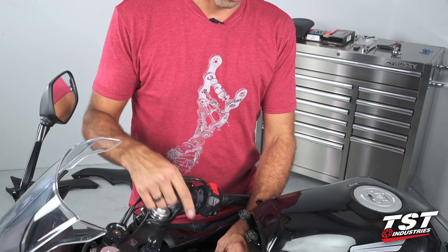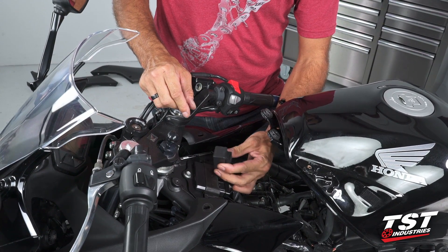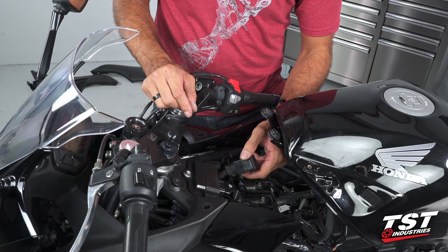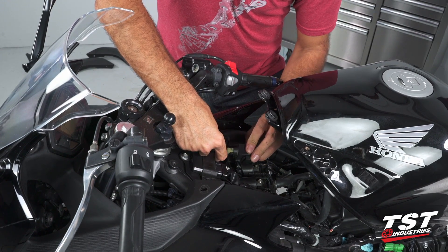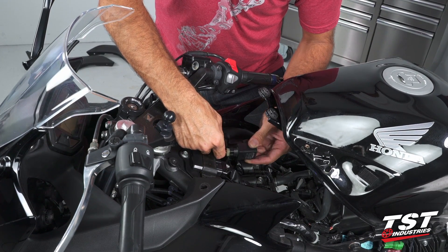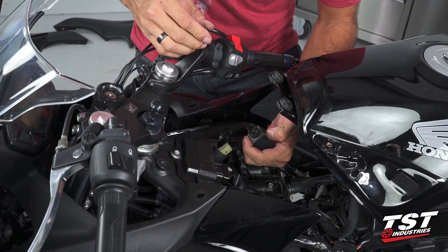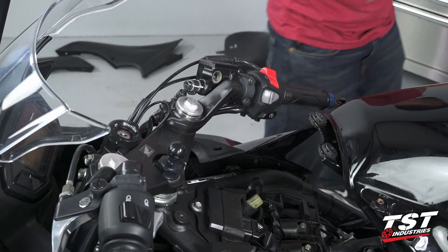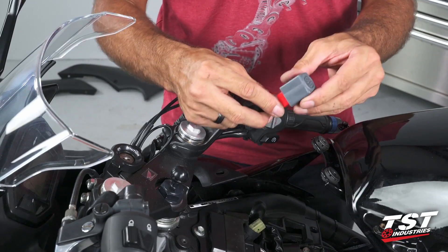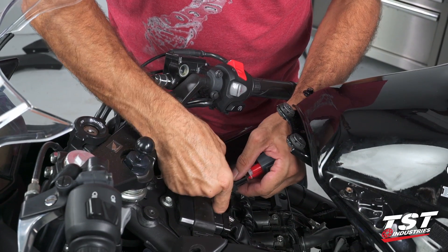Let's now identify the relay. Our OEM relay on this bike is this little black-gray box right here, mounted via a rubber keeper. I'll just pull it out like that. Down on the bottom you'll see a rubber boot that can be slipped off the plug, and that exposes the plug. As you can see on one of the thinner sides, there is a button-type feature you can press that will release the plug from the relay.